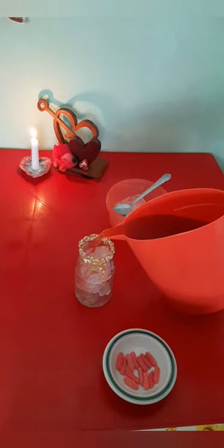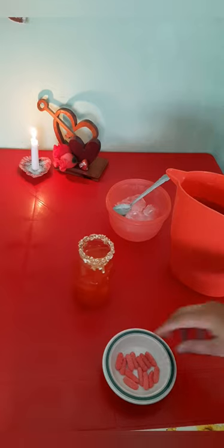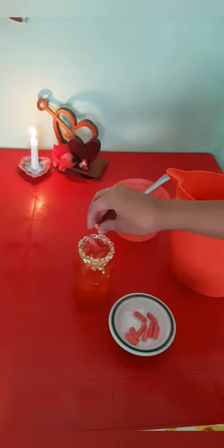After we have done that and filled the glass jar with cubes of ice, we will now pour our strawberry juice into it and top it off with a little bit of gummy worms inside.